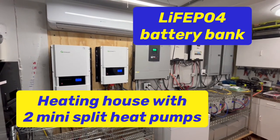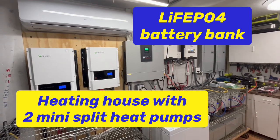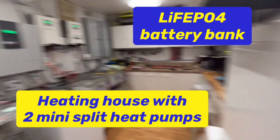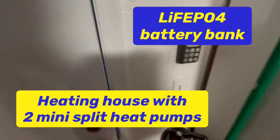Good morning. Today on DIY Solar Power with Papa, we are running two mini splits heating our house. We've been running them for about an hour right now.